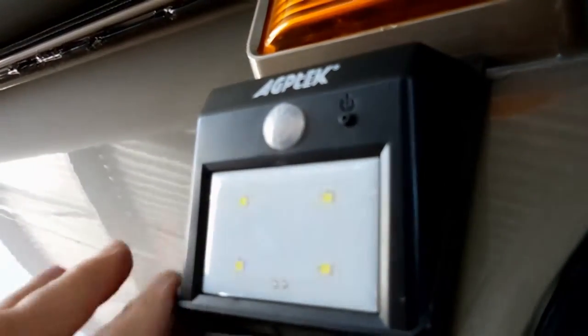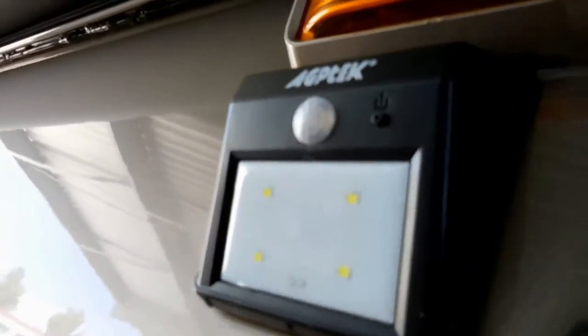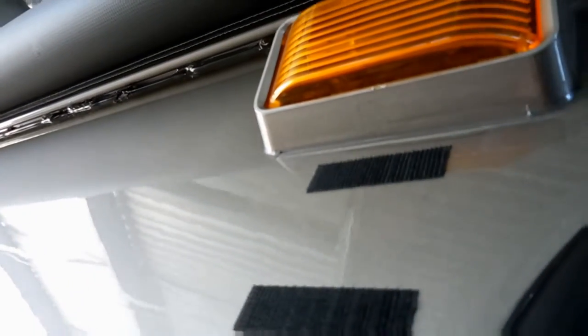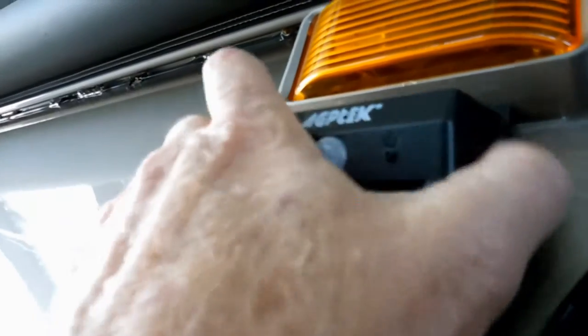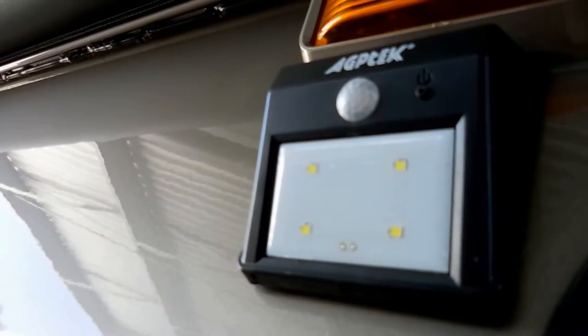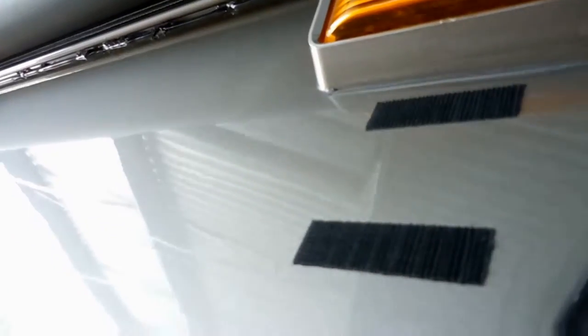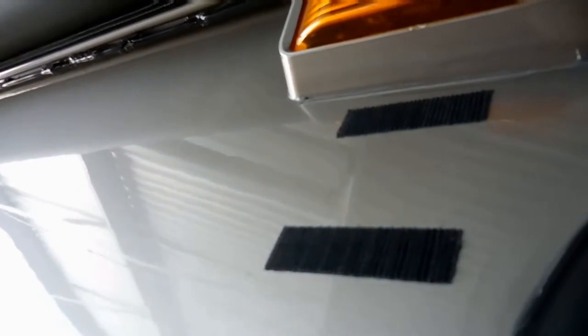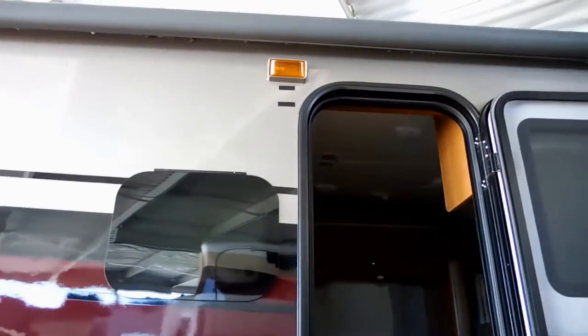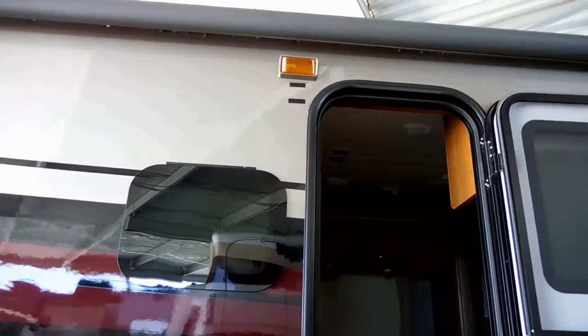Because it's not as weather protected as it perhaps should be, I just Velcro it up there. Put it in, set it, and you're good to go. When you leave your camp, turn it off and bring it inside.